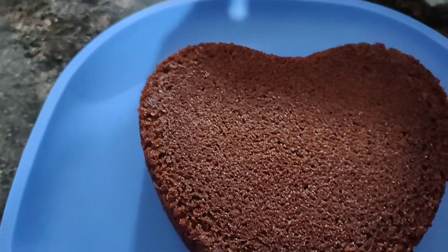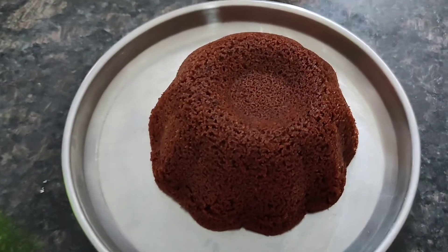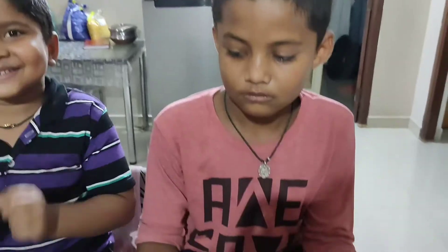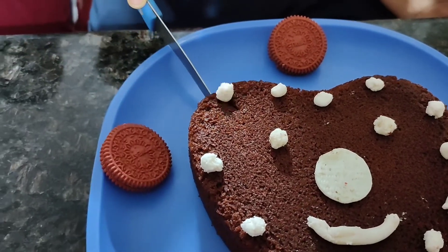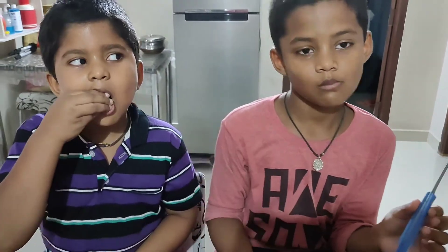Wow, this is a hatchet. One small thing for me. Wow! Super yummy! Delicious!